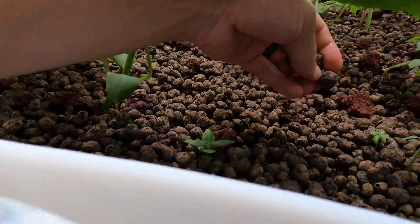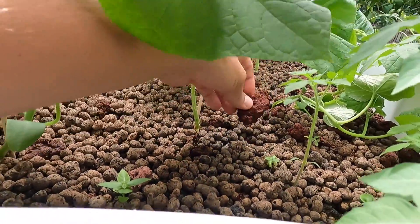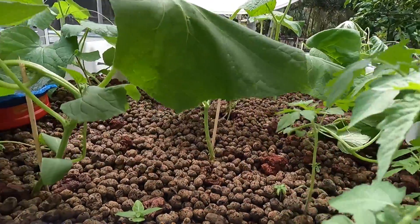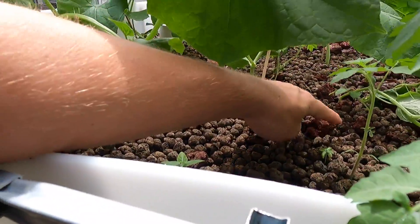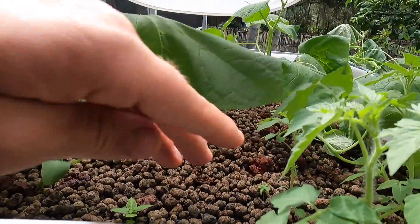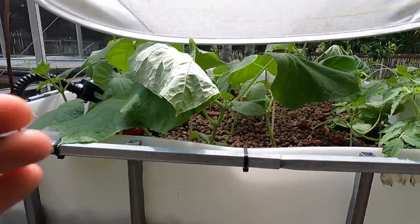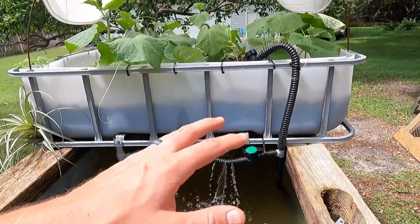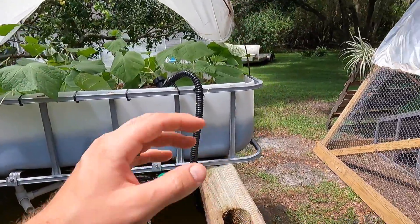As far as media goes, the top layer is clay media and the bottom is lava rock. Lava rock works really well — you just clean them off and put them in. I used the rock as the bottom layer because clay media is easier to plant in, but rock is much cheaper, so I'd recommend doing a mix of both. Aside from electricity, all I'm running is this one pump.